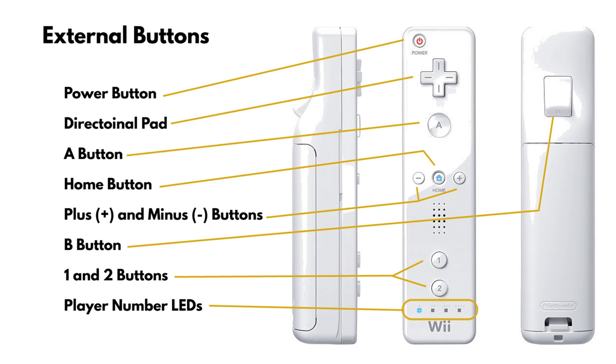The Wii Remote has a total of 12 buttons on its external surface. They are the power button, directional pad, A button, B button — which is sometimes referred to as the bottom trigger — home button, plus button, minus button, and the one and two buttons. There are also four LEDs used to indicate the player number, synced status, and battery charge level.